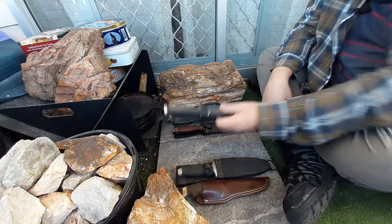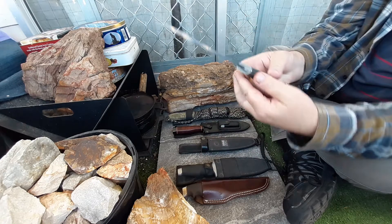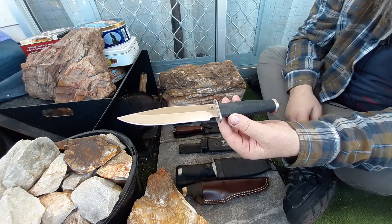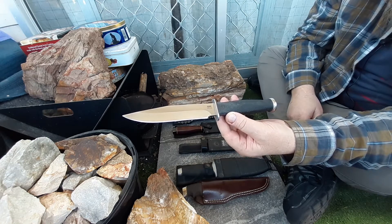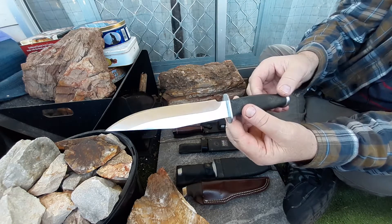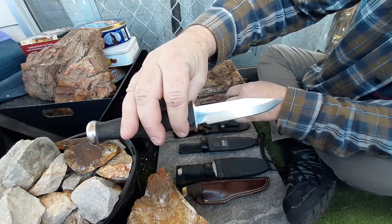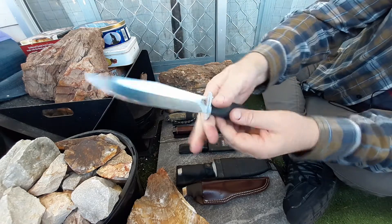That brings me on to my SOG Government — this is the old model. This is one of the first belt knives I ever bought. I've used this one quite extensively — I've taken it out hunting. It's seen a fair bit of use. I bought this one when I was in my early 20s, about 20 or 21, so it's 30 years old. In my 20s and 30s I certainly used it a fair bit. It was my primary belt knife when I was out hunting. SOG Government — really nice, excellent knife.